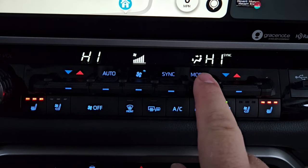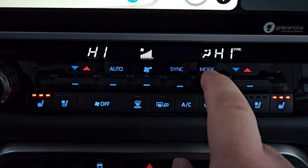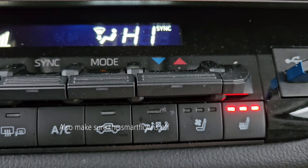Make sure that your vents are faced towards your glass to help clear your outside windows. Also make sure that you've set your mode to the right setting — probably defrost and face, or defrost and floor. Keep in mind that even on defrost, it's usually going to blow out of the front vents as well.